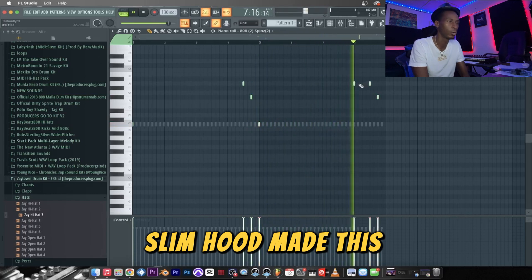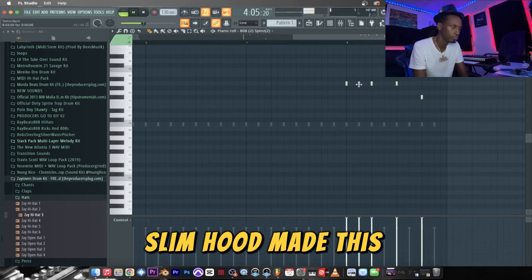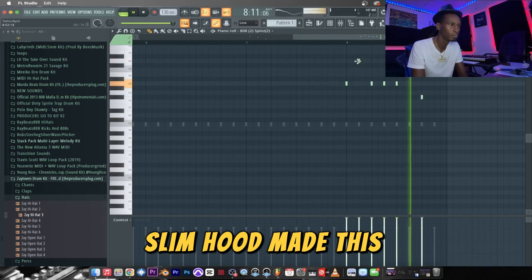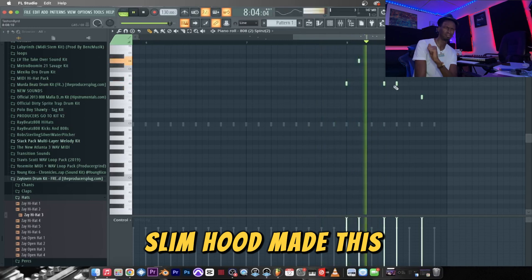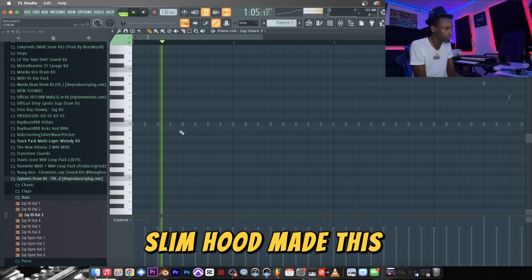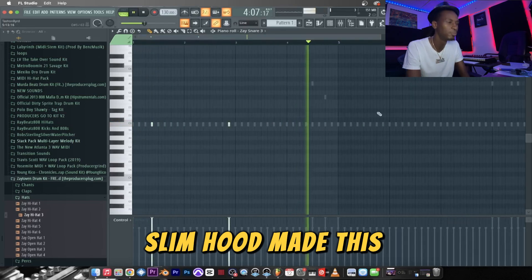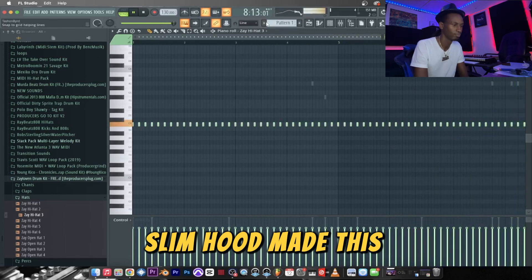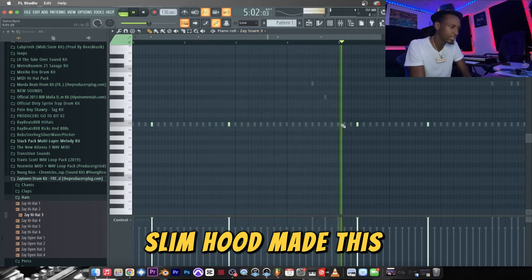Follow me — I am Slim Hood on Instagram. We bounce five to six sounds tops. That's what you want — it's all about them pockets so the artist can vibe. We have five minutes right now. Five sounds, five minutes.